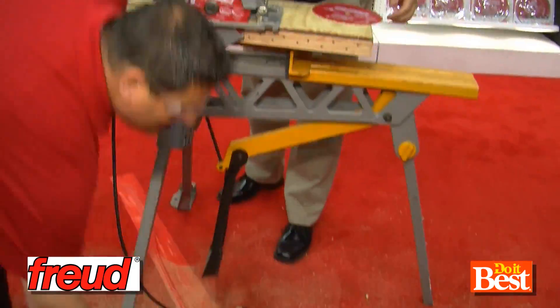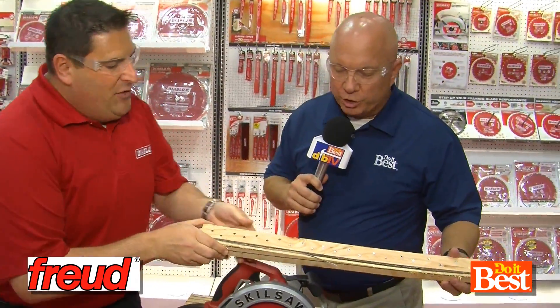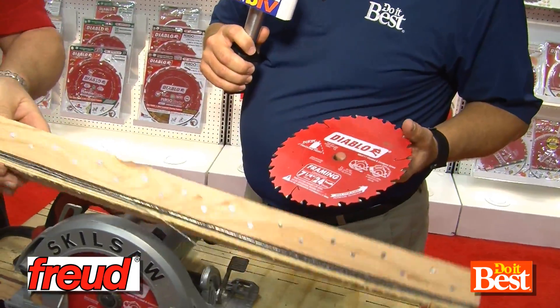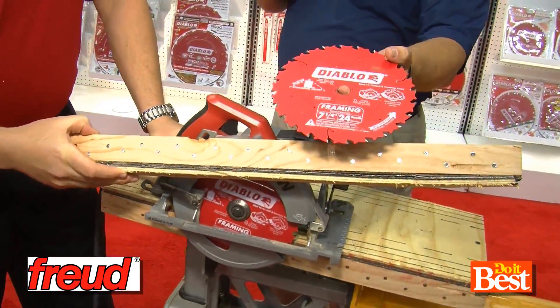So let's take a look at the finish. Wow, super clean. You've got a beautiful, crisp, clean cut. Everything is razor sharp. The blade is perfect and ready for other mixes, and we're ready to finish this cut and enhance your profitability.